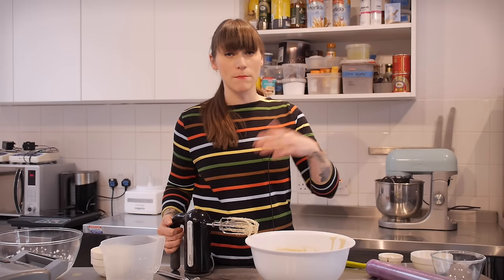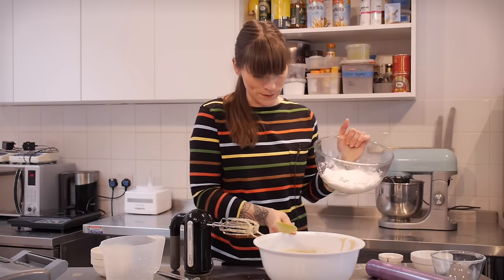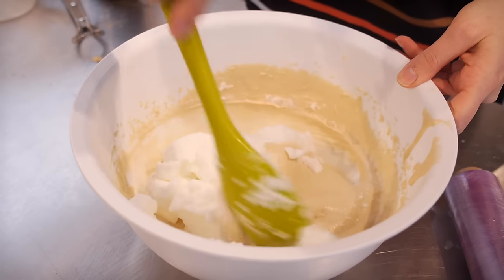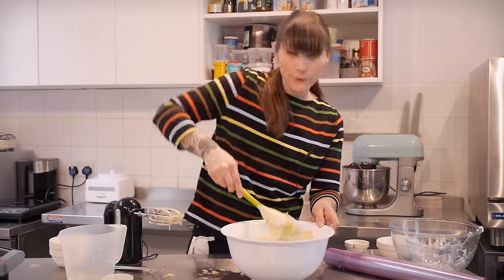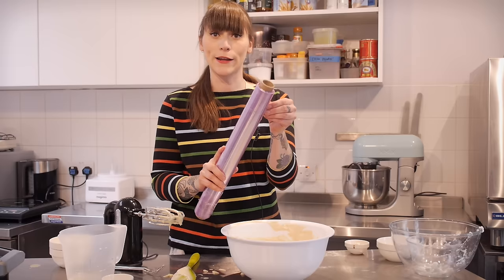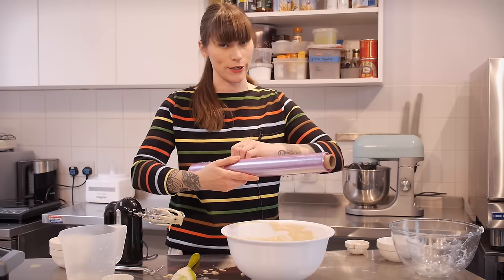My flour is all in and my milk is all in, so now I need to put my egg whites in. This is going to add a really nice lightness to the batter, so I'm just going to gently fold them in using a spatula. By folding them in really gently I'm going to ensure I don't knock out all the air, so I end up with really lovely fluffy waffles. Once all the egg white is nicely folded in, I'm going to cover it with cling film and leave it in a warm place for an hour — it should double in size, and that's when I'm going to cook it.